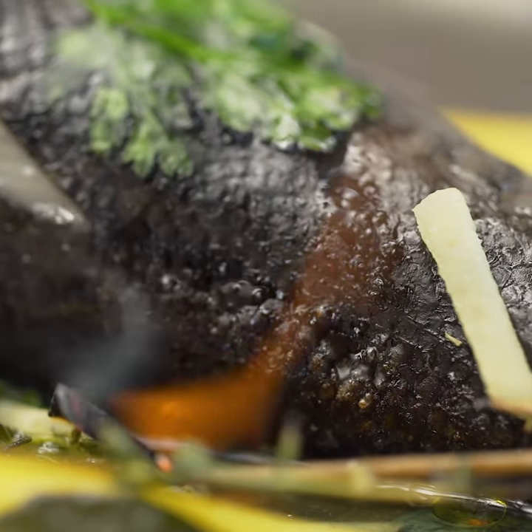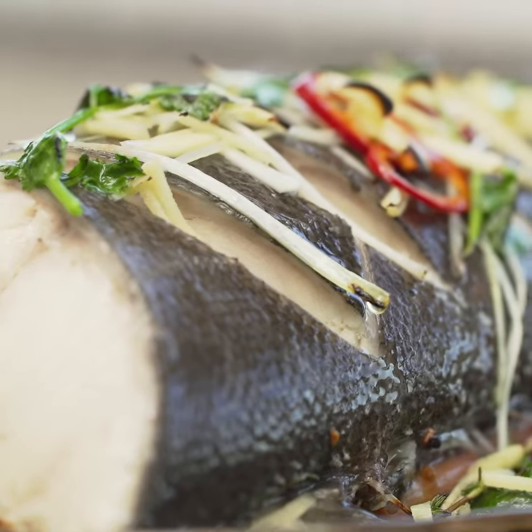The fish is flaky, fatty, delicate, moist — it is just awesome.